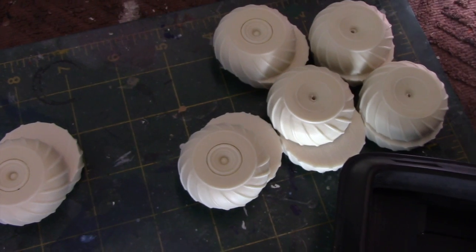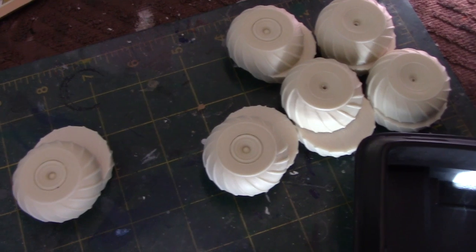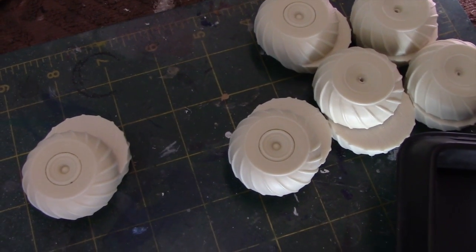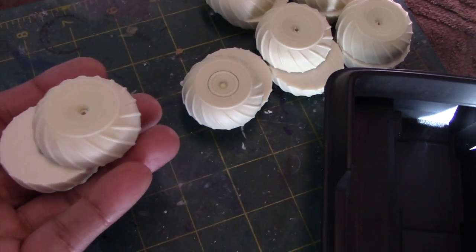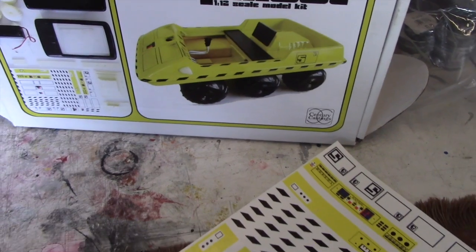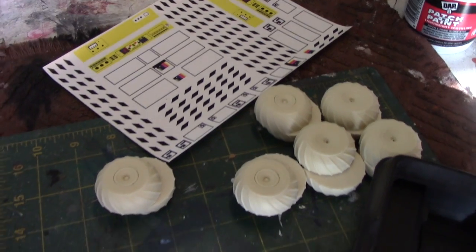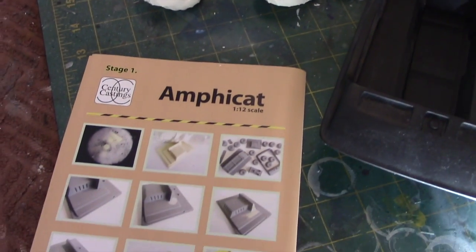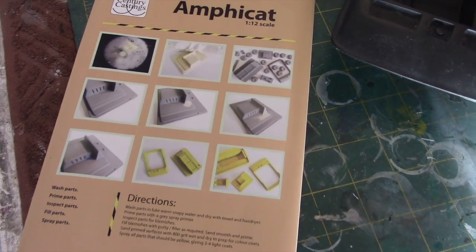One thing about garage kits and resin models is that the quality can vary, depending a lot on how the resin is processed. The one thing you want to avoid are surface bubbles and imperfections. The casting is very, very clean here — I'm really impressed with it. The main body looks excellent, and so does all the other detailing. I was also really impressed with how everything was nicely packed. First step is always to wash the parts before you prime them and get the model ready for painting.